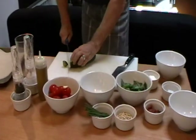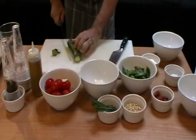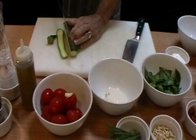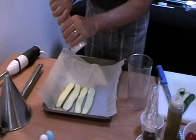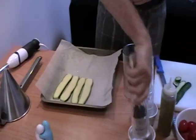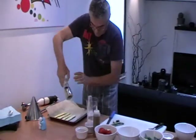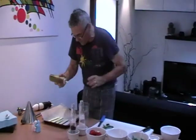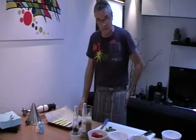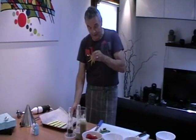Are you ready to start? Good! So we start with the zucchini. We cut it in slices. Now we're going to put the slices out here with some salt, some pepper, and a bit of olive oil. Then we bake it for maybe 15 minutes at 170, or until it's tender.